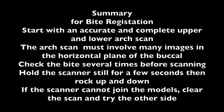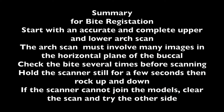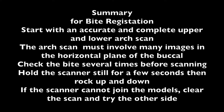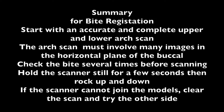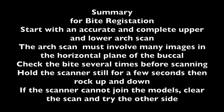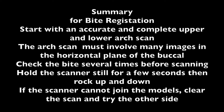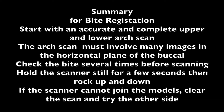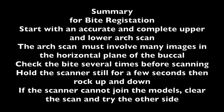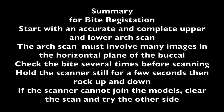I find that if the scan is done well and there is no moving tongue, then I can always use the software to establish the bite. To summarise: start with an accurate upper and lower scan, check that the actual bite is the real bite, ask the patient to hold that bite firmly, and then hold the scanner still so that it can register its location.